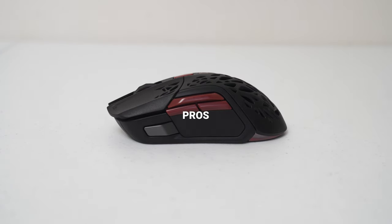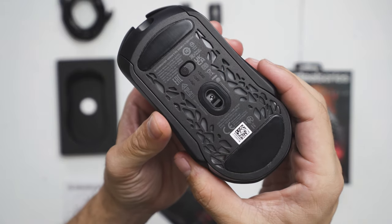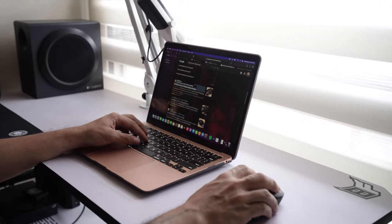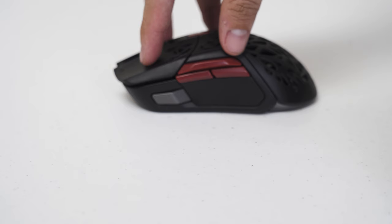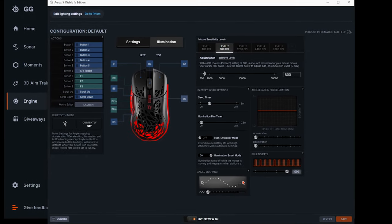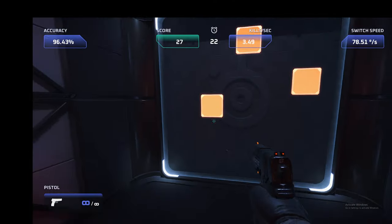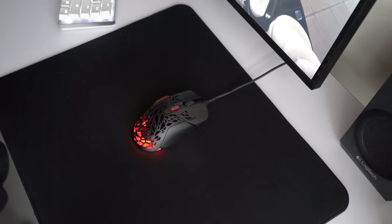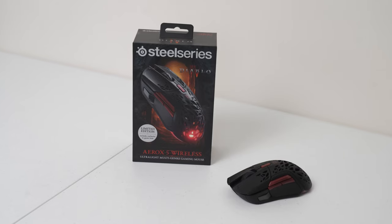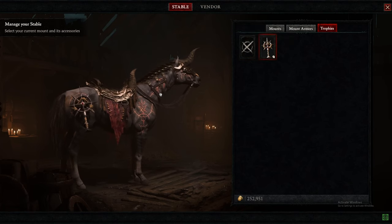For the pros of this mouse: the Aerox 5 Wireless is pretty light for its size. It has Bluetooth connection, which not a lot of gaming mice have nowadays, making it perfect to bring around for work on your laptop. The Illumination Smart Mode turns off the RGB lights when moving the mouse to conserve battery life. The software gives you tons of configuration options and also has its own game capture and 3D aim trainer. It also features fast charging which gives you 4 hours of battery life in just 15 minutes. Lastly, this is a limited edition mouse and you also get a free in-game item.